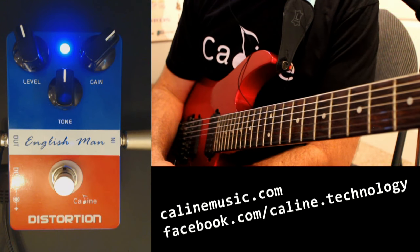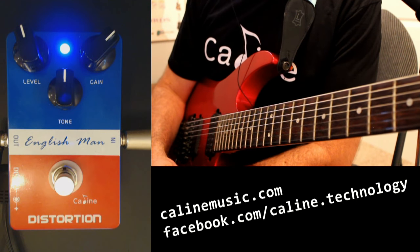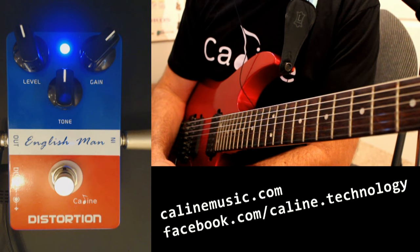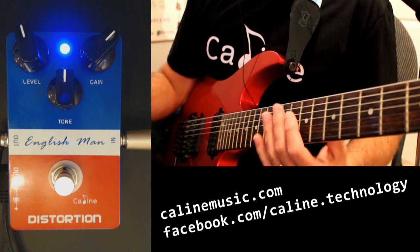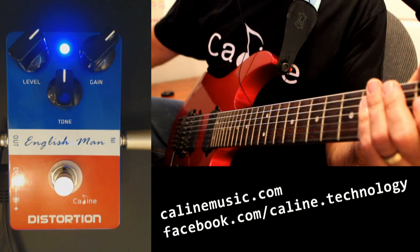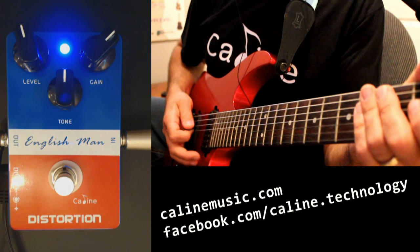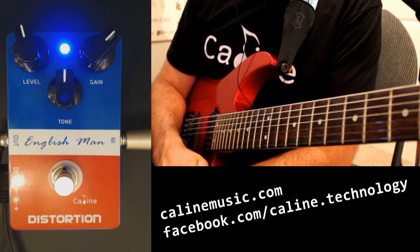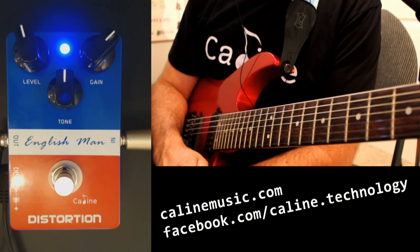So that works really well. It reminds me a little bit of the OCD — it's got a little bit of that verge of breakup kind of tone you'd get out of the OCD. Very workable gain channels, very workable tone. Like I did earlier, I was able to coax a bit of a single coil sound out of my bridge pickup, which was really nice. The level on here is really, really big — you can push a lot of volume. It would probably even work well as a booster pedal for another drive. It will work well on its own as a drive, or it can work well as driving another drive pedal — you can chain it really well.